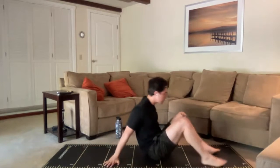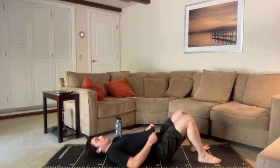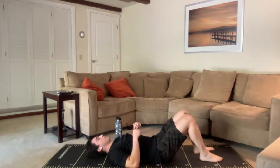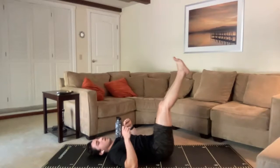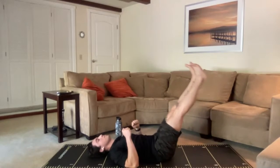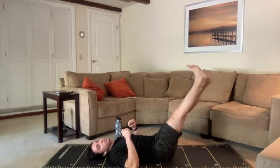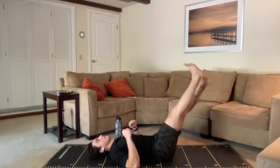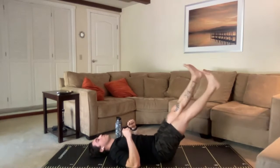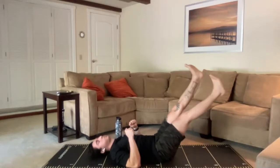We're on our backs next — flutter kicks coming up. Get yourself into a position where I can't pull that towel from under your low back. Here we go — find that position. Legs are straight, we're starting to flutter. Keep them nice and straight — don't bend those knees; we're going to make a little bit more work for those hips and that core. Legs nice and straight, toes up. Act like I'm trying to pull that towel out — don't let me get it. And time. Great job, everybody.